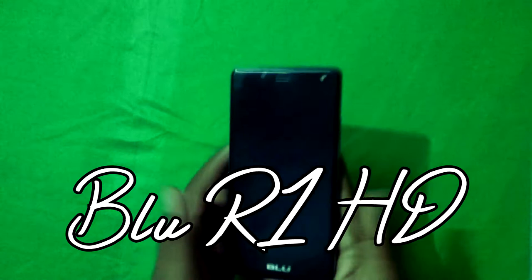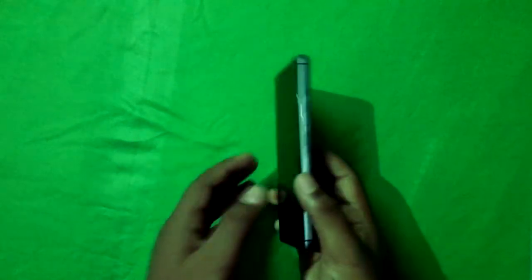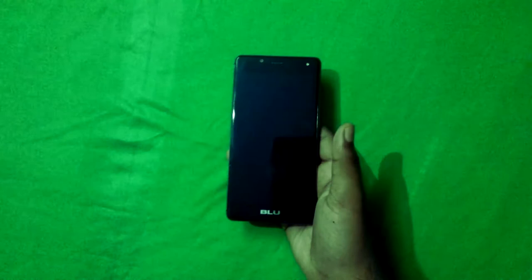First of all, this is the phone — the Blue R1 HD. I've been owning this since launch, which was June 2016. I've been using this for almost two years now. I can say the color has faded a bit, but the value and features this phone gave me for the price will blow you away.